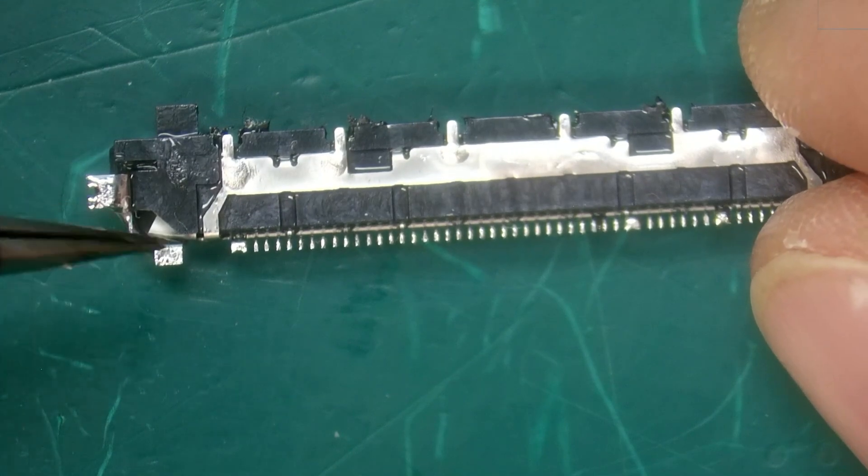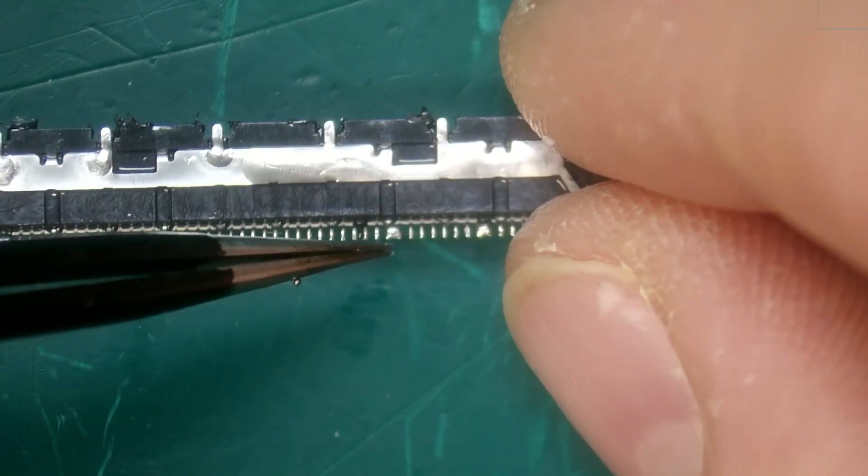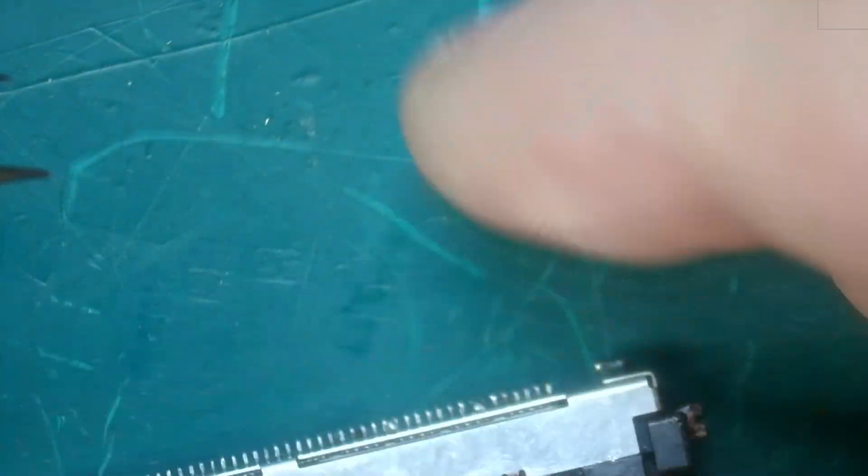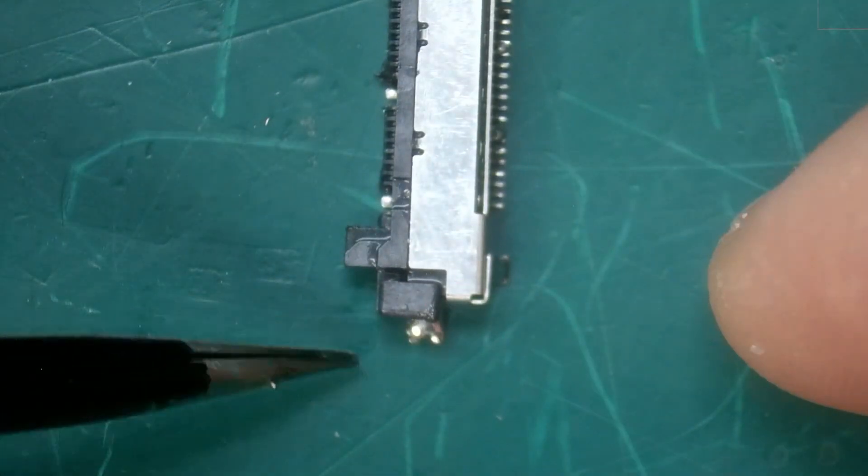Solder-wise we have a little bit of a bridge here, here, and here, but I don't think we need to worry about that — we'll just clean that up when we install it. The clips look good.